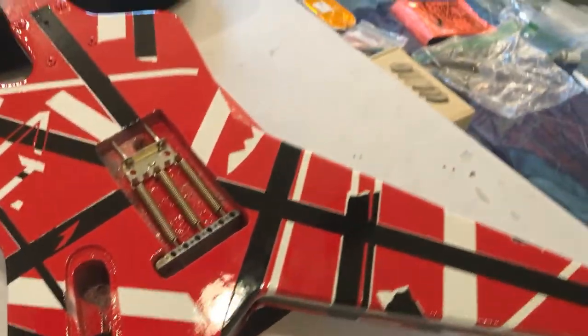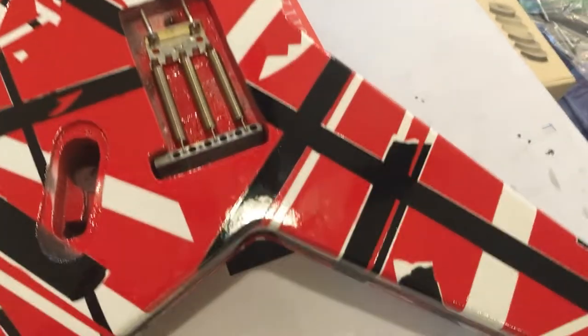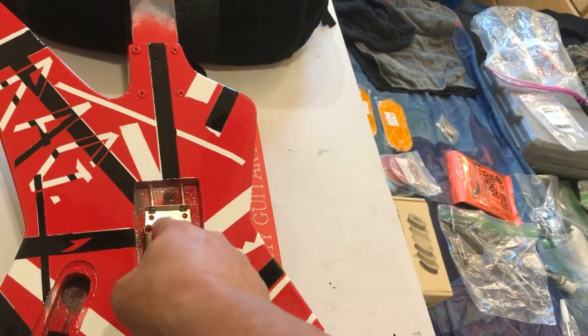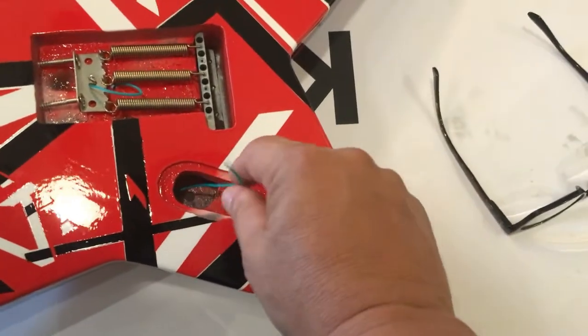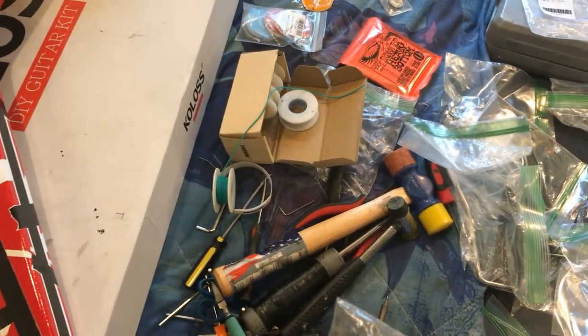Got the claw and springs installed, and the bridge on the posts. Looks pretty good. The next step is the ground wire — I'm going to solder that real quick and then feed it through the cavity. Got the ground wire soldered to the claw, then pulled it through the other side through the pickup cavity and into the potentiometer cavity. Next step is to break out my input jack and get that wired up. It's always a simple passive setup.